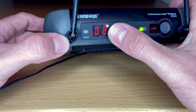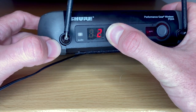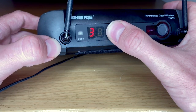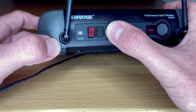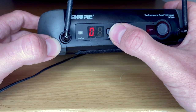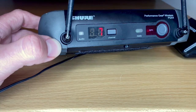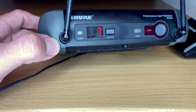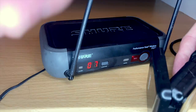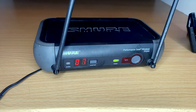You also have the option to set the channel manually. If you hold the channel button, you can change the first or second digit — scroll through and set the group from zero through nine, then set the channel number. I set it back to channel seven, which is actually the channel I've used for years without problems. Resync, light is ready, and you're good to go.